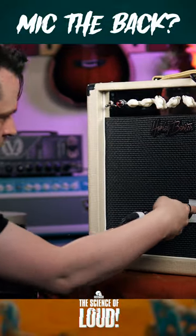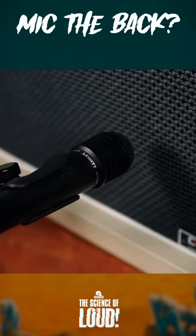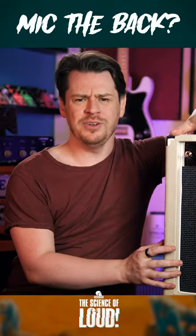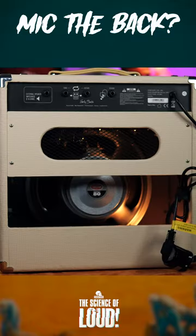I'm using Lewitt's MTP440 Dynamic Mic to capture the sound coming off the front of the speaker. With an open-back cab, sound doesn't just leave the front of the speaker — it's also ejected from the back.